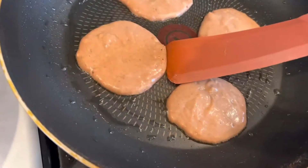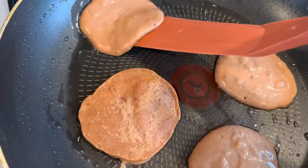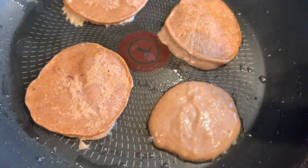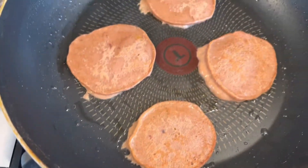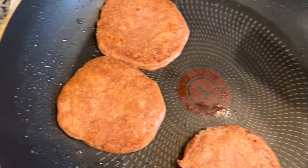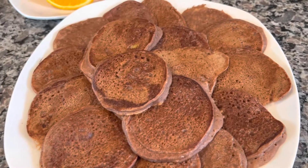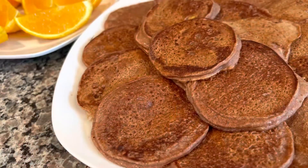Okay, let's try to flip. Remove and repeat with the rest of the batter. And there you have it — chocolate pancakes. It's that easy.